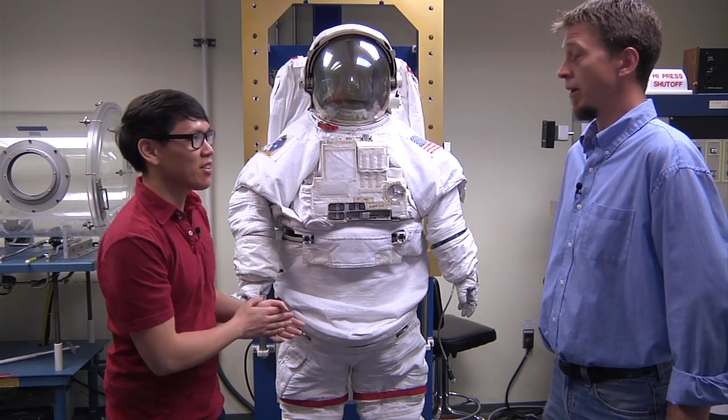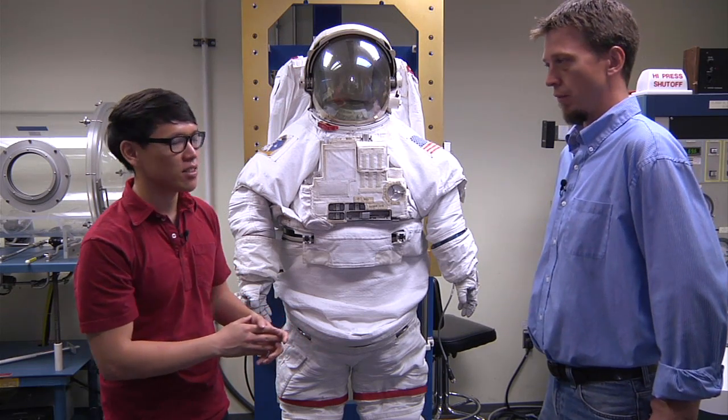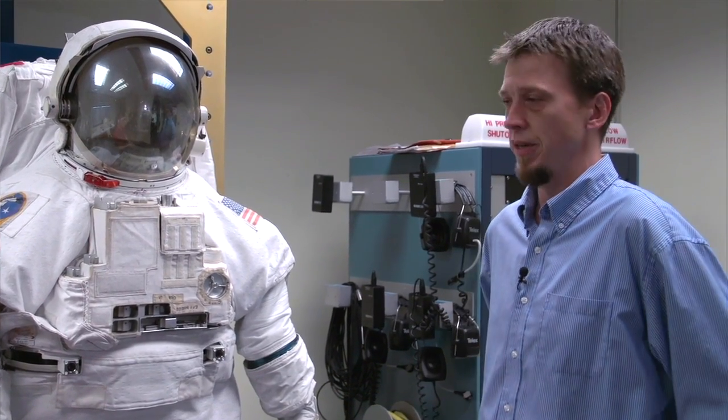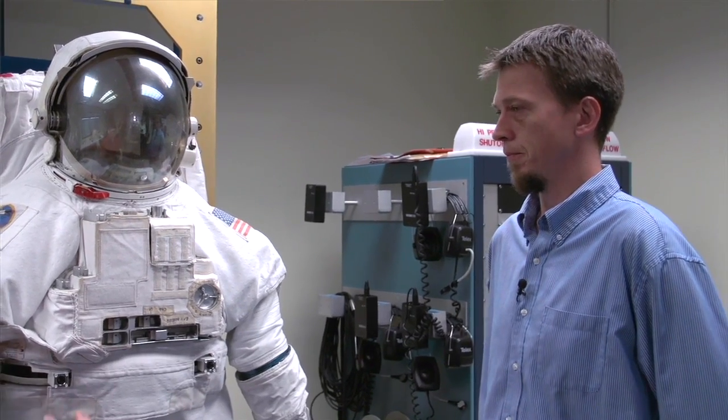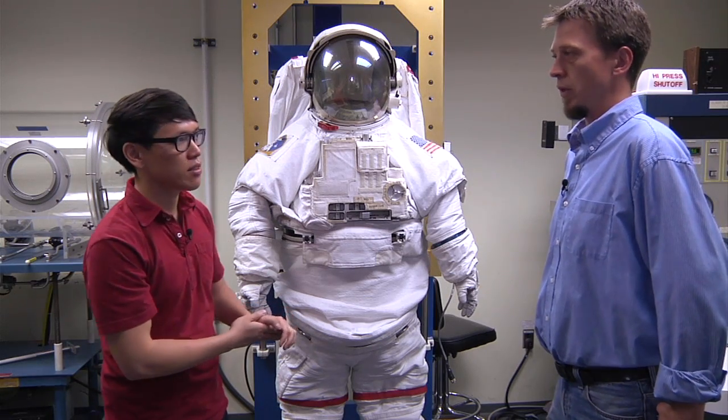This is the Extra-Vehicular Mobility Unit, or EMU as we call it, and it's the spacesuit that astronauts wear for spacewalks, either the space shuttle back in those days or the space station now. This is the design that's been used for decades — it's essentially unchanged for the past 40 years.